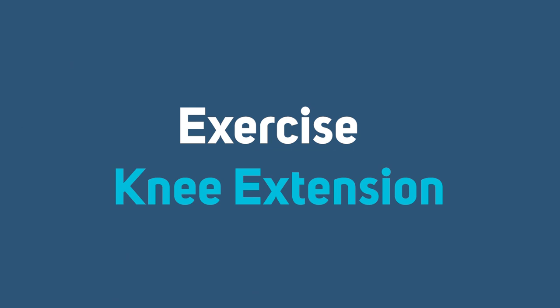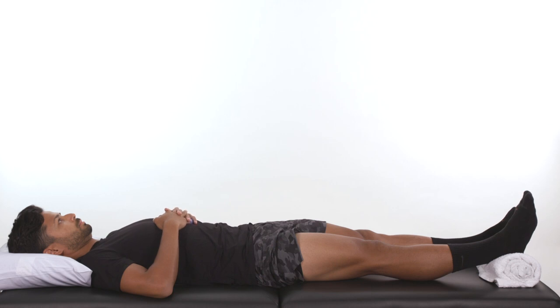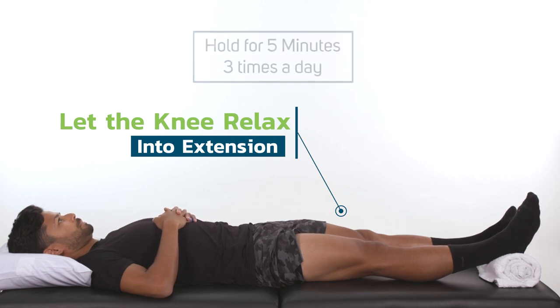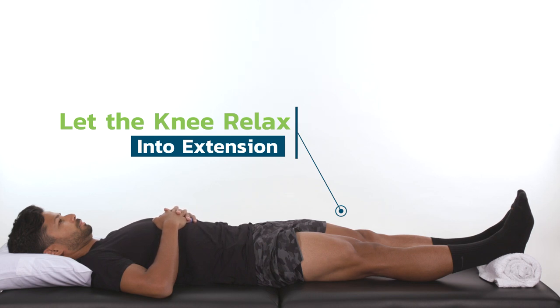Knee extension. The next exercise is the knee extension that will improve the straightening of the knee with the goal to achieve zero degrees. Lie on your back with a towel rolled up under your heel, or sit in a chair with the heel on a stool. Let the knee relax into extension, which is straight. Try to hold this position for five minutes, three times a day. While maintaining this extended position, practice the quad set. Do not put a pillow or towel under your knee.